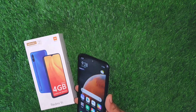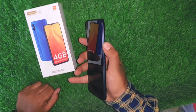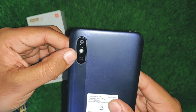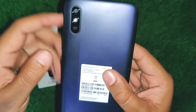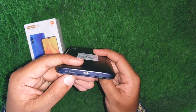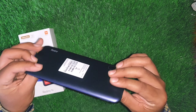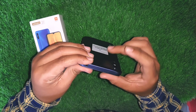The volume up and down buttons are on the right-hand side, and the power/unlock button is on the left. On the back, there is a 13MP camera and a flashlight. It has a plastic build design. On the bottom, there are speaker grills, a charging port, noise cancellation mic, SIM ejector slot, and a 3.5mm headphone jack.